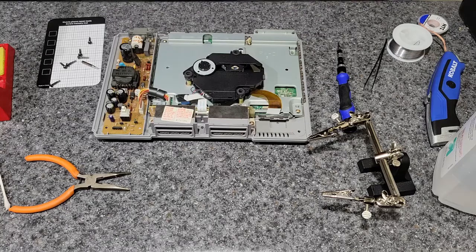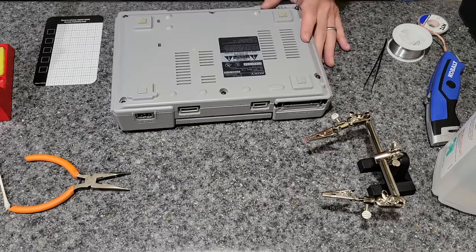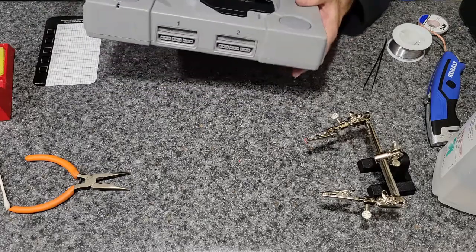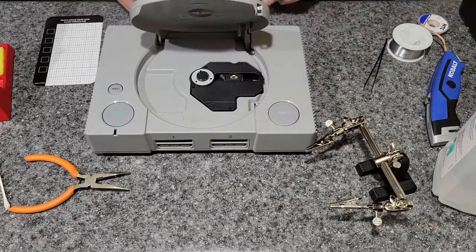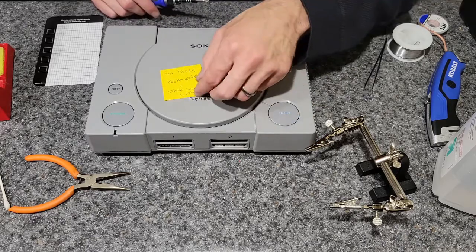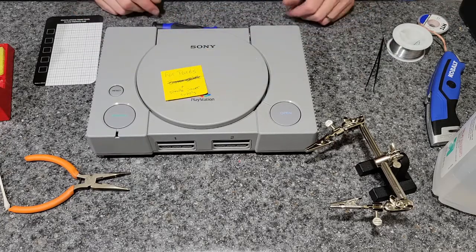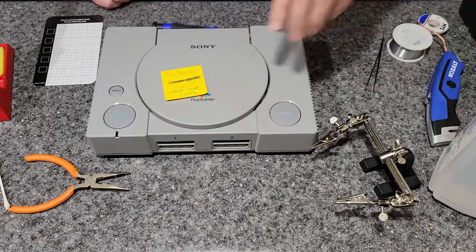There we go. There it is. I didn't screw them back in because I'm going to be opening this back up to try to test it, or put the connector there to get this drive out and put it in a different one. But for now that part's done. Cross it off — one thing down. Hopefully it works. Hopefully it's not just a problem with the laser, because that would be bad.